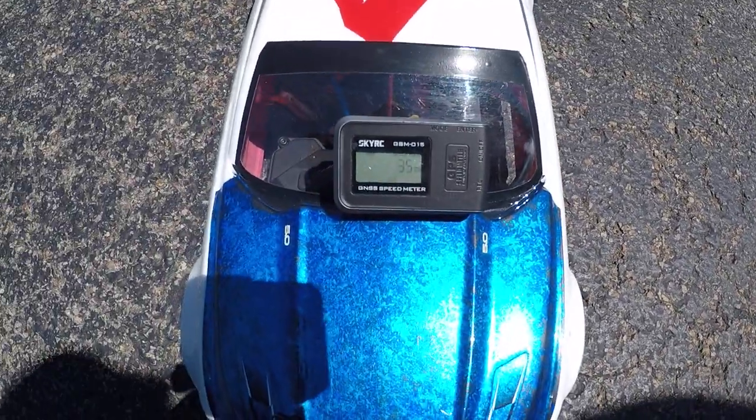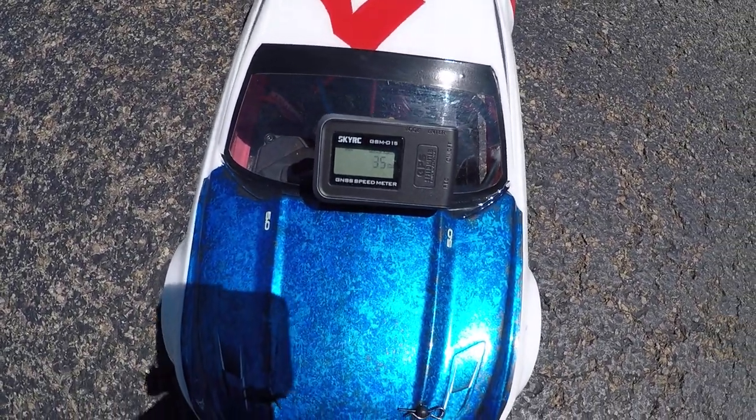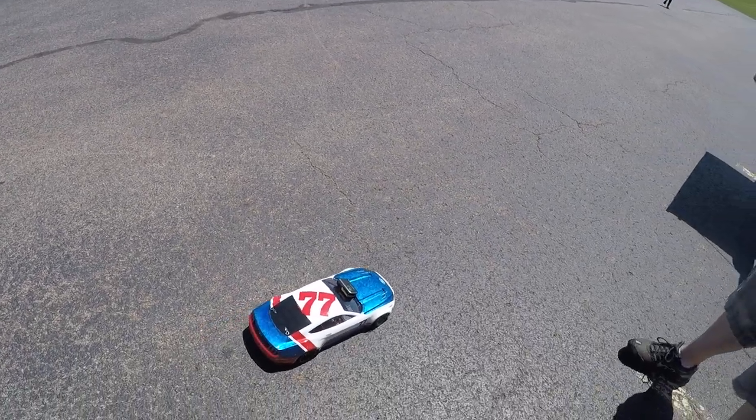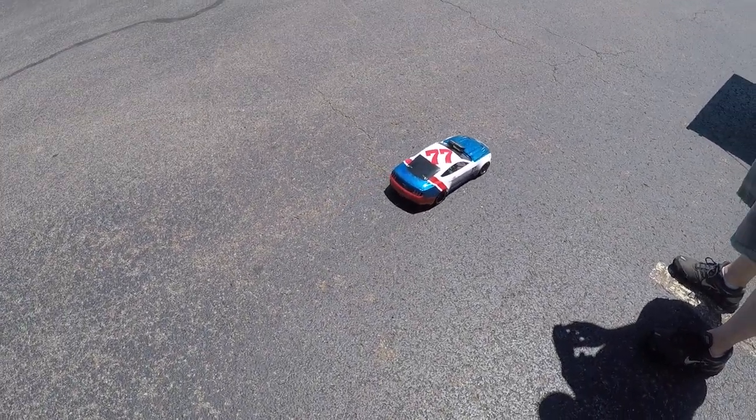What do you think? 35 miles an hour. You can test it in your truck if you want. I'm just shocked. What was yours running? 39. Wow, you're faster than me. Different gearing.